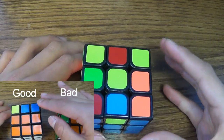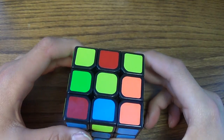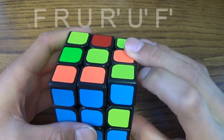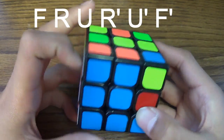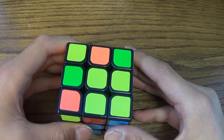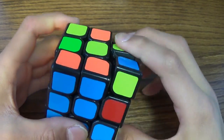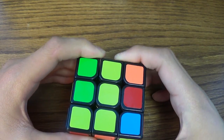There are only two algorithms you have to learn for the last yellow side. The first one is to get the cross. To get the cross, you just keep doing F, R, U, R inverted, U inverted, and F inverted. You won't get the cross on the first try — you have to be patient. Just keep doing F, R, U, R inverted, U inverted, and F inverted. I also have the algorithms in the description.